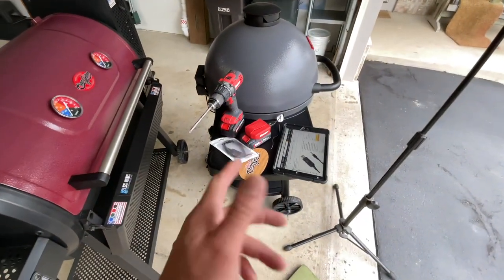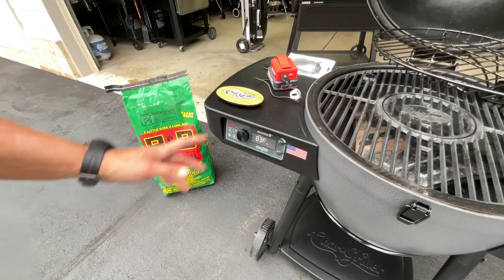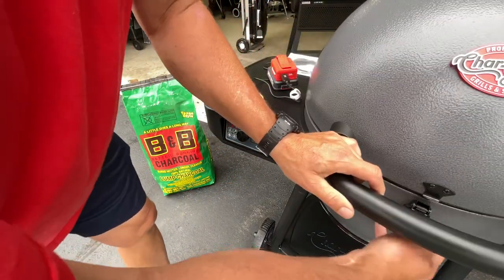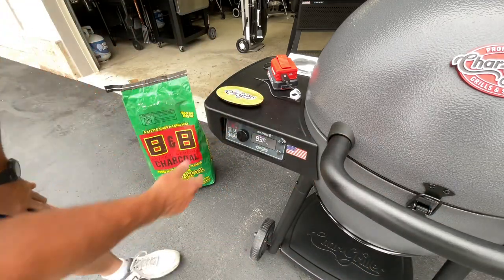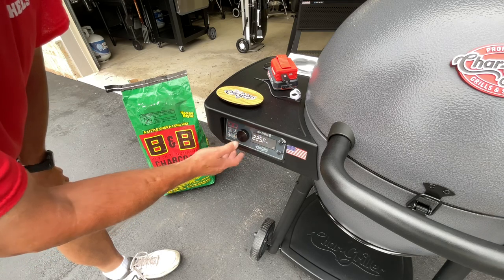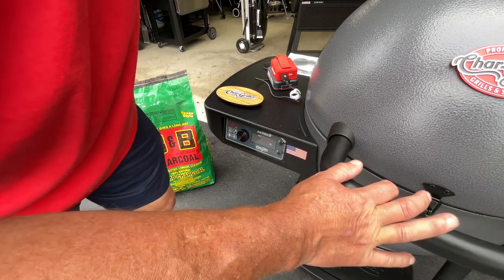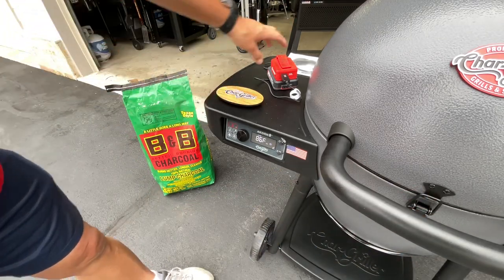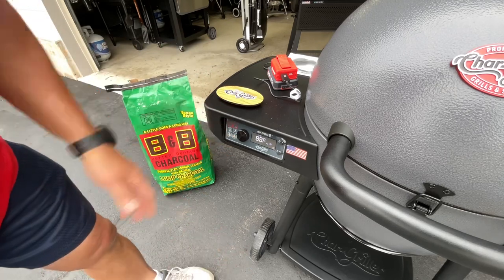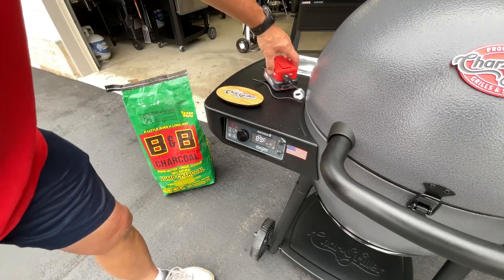Let's just fire it up and see how long it goes. We've got our charcoal in there, everything set up. We're going to put the lid down, latch it, and turn this on. We're going to set it to 225 — a really popular temp, a good temp for smoking. It says put the lid on, which I just did, and you can see we are on battery power right now. We're just going to let this run at 225 — no meat in there — and see how long the battery lasts.